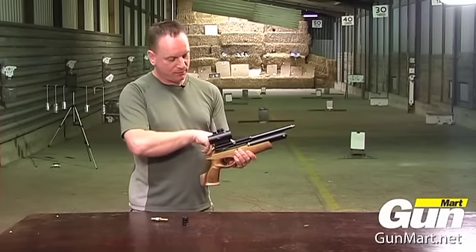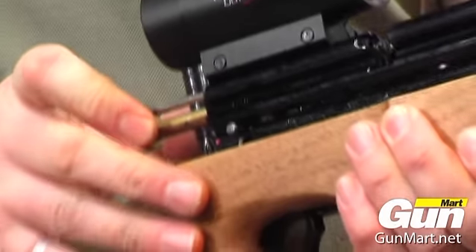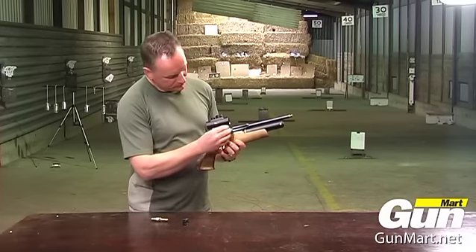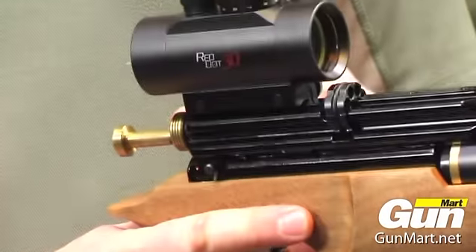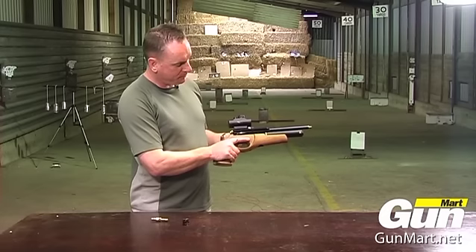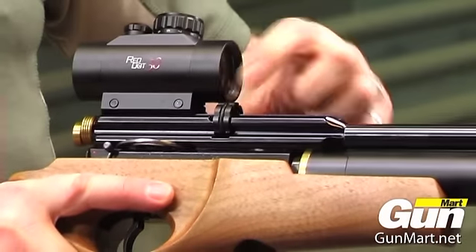To load the magazine, pull the cocking bolt to the rear, slide the collar back, get the magazine with the dimple to the aperture and push forward. There are no pellets in this so it's okay to fire. Each time the bolt is pulled back the magazine rotates.